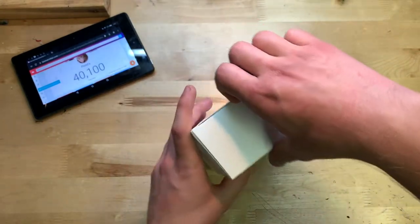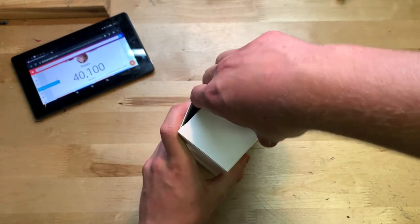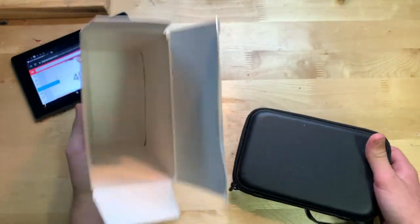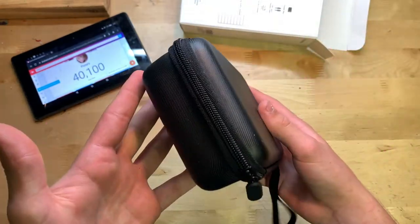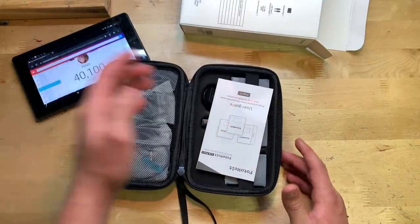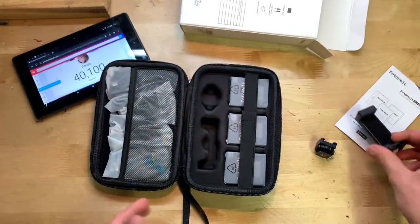Let's go ahead and open it up — you pull on the top to get it open. It comes with a little carrying case, which is pretty cool, and nothing else in the box other than that. Inside the case we have a user manual, some adapters, and it has padding, which is nice.